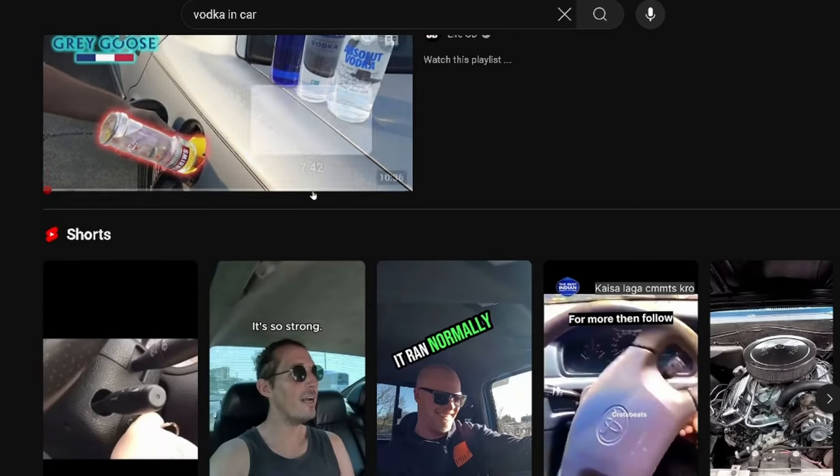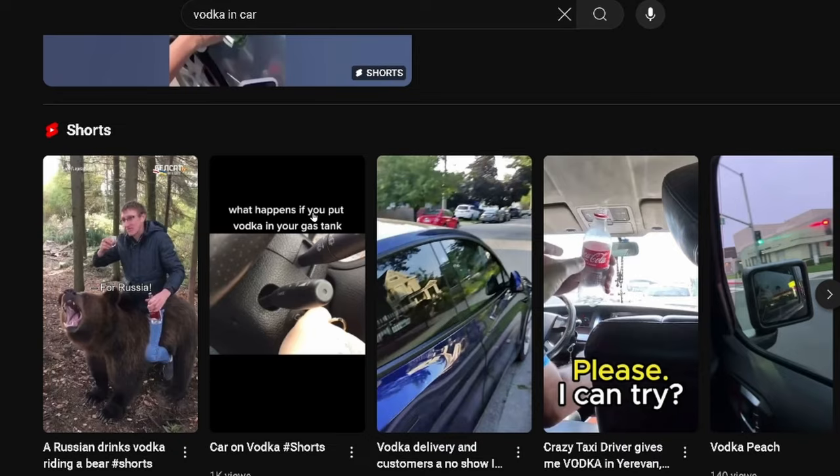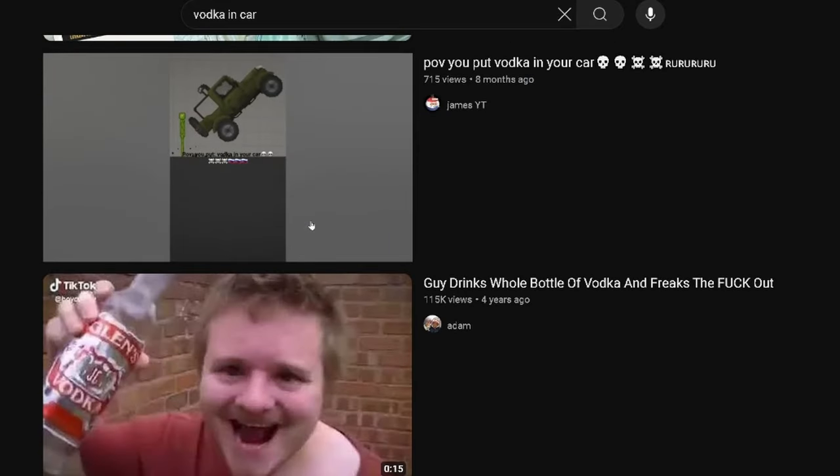All over the internet there are videos of people pouring alcohol into various types of engines — pouring it in their cars, pouring it in this and that. But one thing I thought was so dumb is that these creators are pouring in top shelf, premium, expensive liquor into these vehicles to see if they run. That's such a waste of perfectly good booze — it just makes me angry.